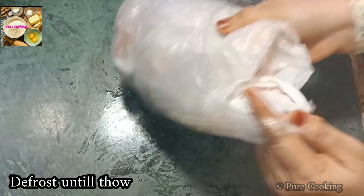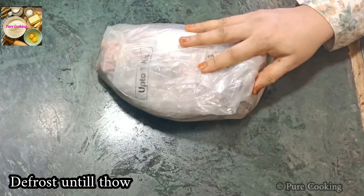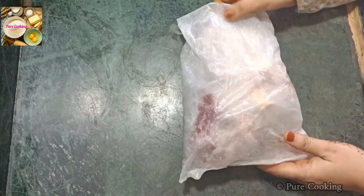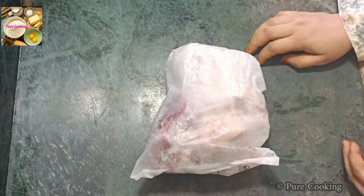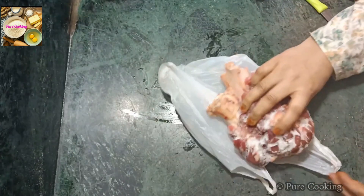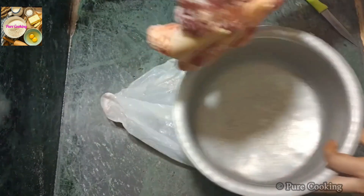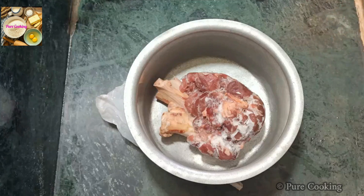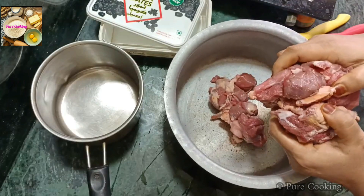By using multiple covers, water and moisture will not get into the meat. If moisture gets in, it will cause the meat to lose its fresh taste. Try to keep it tightly packed so that no air or water enters. Many people store meat in water, but you should avoid that — do not keep the meat sitting in water.